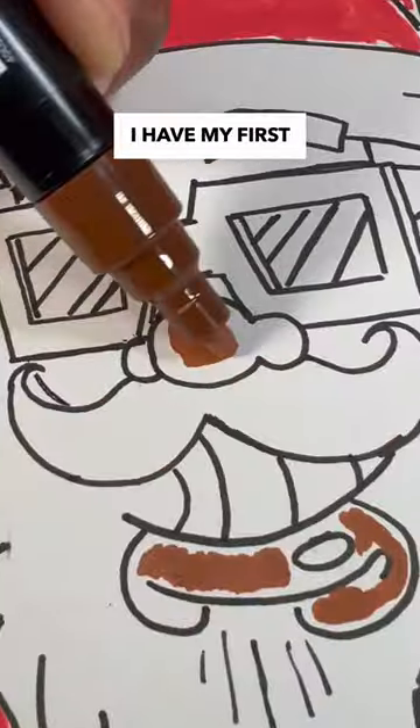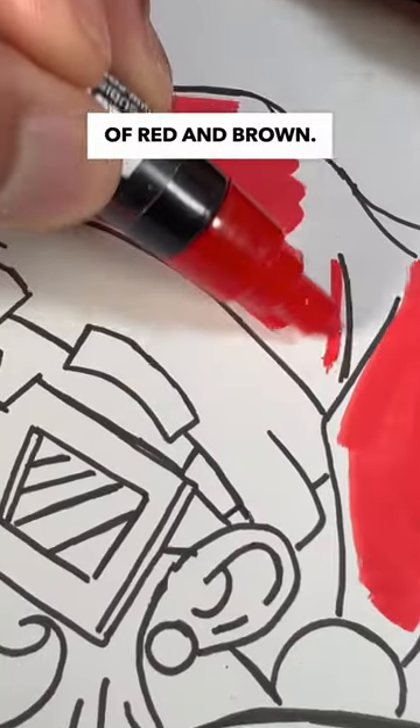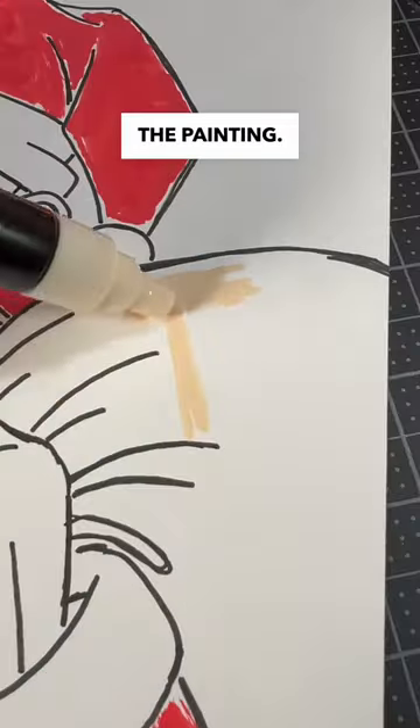So right off the bat, I have my first problem, and that's painting with this tint of red and brown. But I won't know if the colors work until I finish the painting.